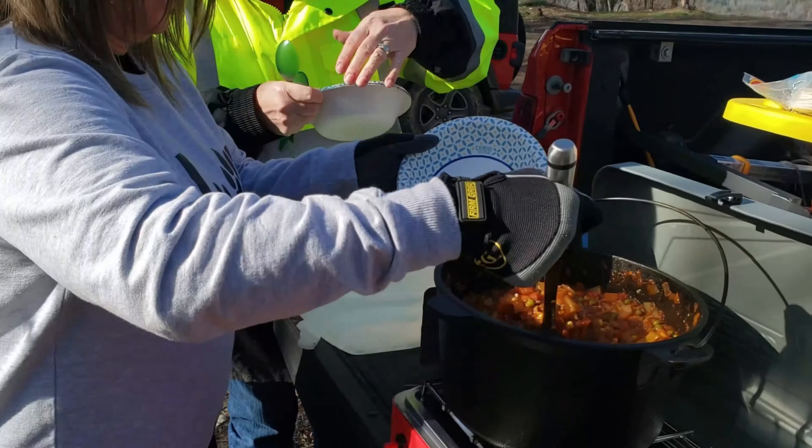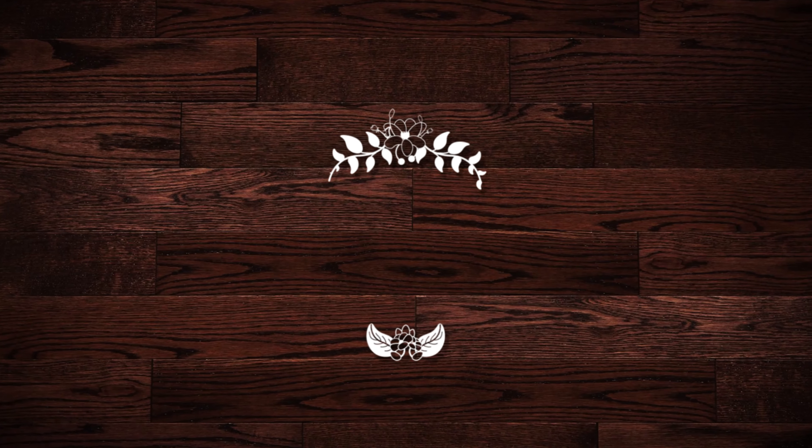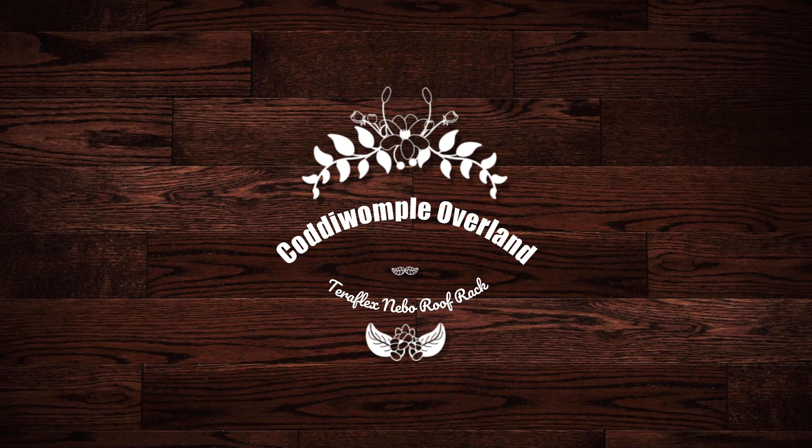What's up YouTube? Thanks again for hanging out with us at Coddy Wap Overland. This week again we're not able to get back out on the trail — we're another week closer though — but this week we're going to install the TeraFlex Nebo roof rack. This is in preparation for a big item later to come. Welcome to the Coddy Wap Overland garage. TeraFlex does a really good job with a detailed video on their YouTube channel about how to put this on, but I want to take you with us on our journey as we get it put onto our Jeep.